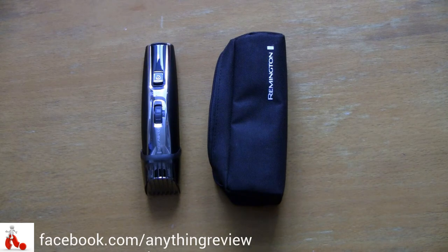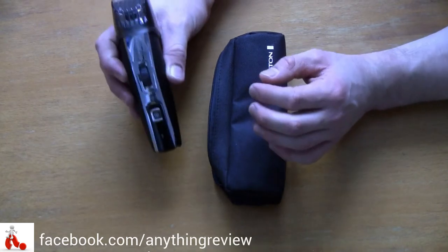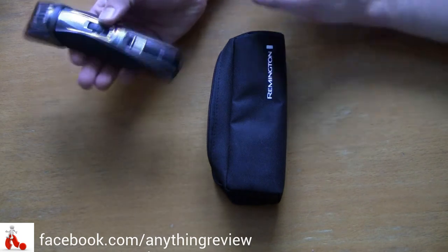You can pick one of these up for around 40 bucks, so it's not something that will break the bank. It's a pretty decent shape — style is subjective, but I think it looks kind of nice with the silver and the black-grey accents. Not too bad.